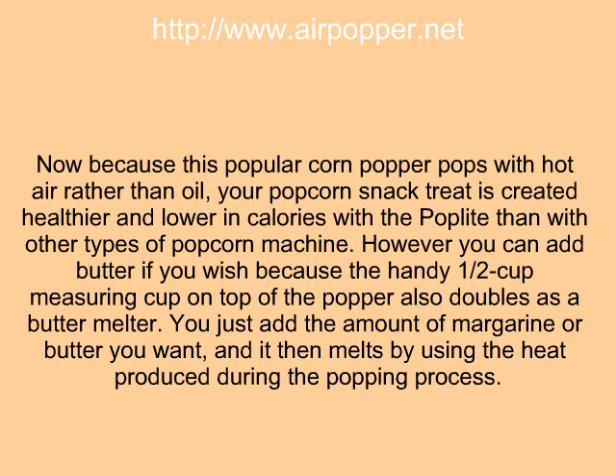However, you can add butter if you wish, because the handy one-half cup measuring cup on top of the popper also doubles as a butter melter. You just add the amount of margarine or butter you want, and it then melts by using the heat produced during the popping process.